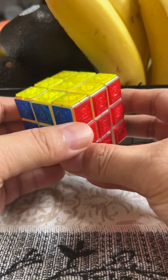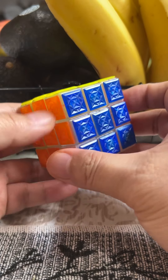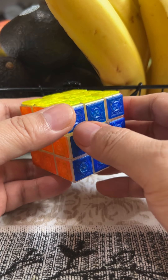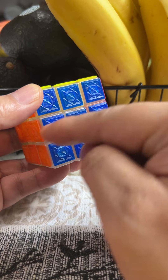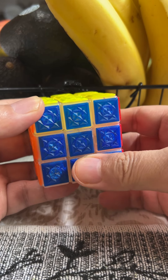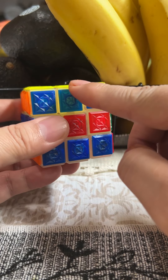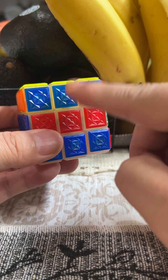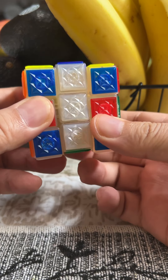How to do the four dots special. What you do is, on any side of the cube, turn the horizontal center one to the left like that. Now turn the vertical center twice up — one, two.